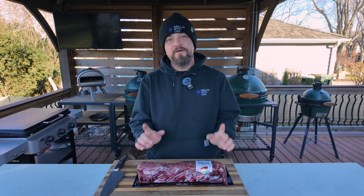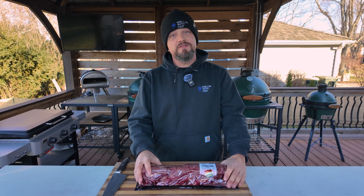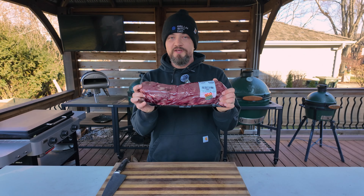Welcome back to the channel guys and to the third and final part of our holiday grilling series. Today we are cooking up a whole beef tenderloin. So far we've done a twice smoked ham, a prime rib, and if you haven't seen those videos yet check them out — I'm going to link them in the corner and in the description below. Today we're going to focus on the beef tenderloin.